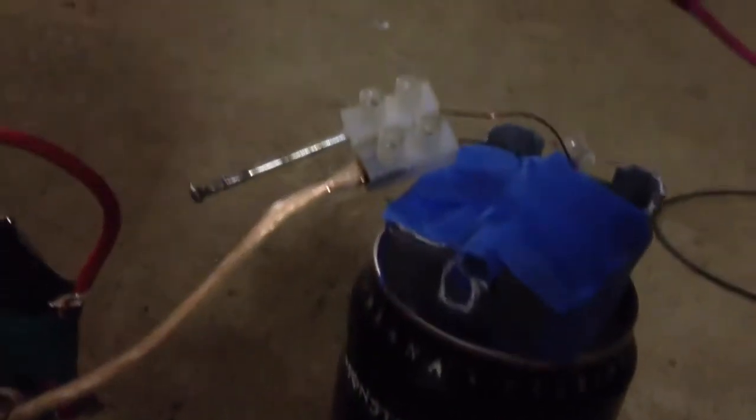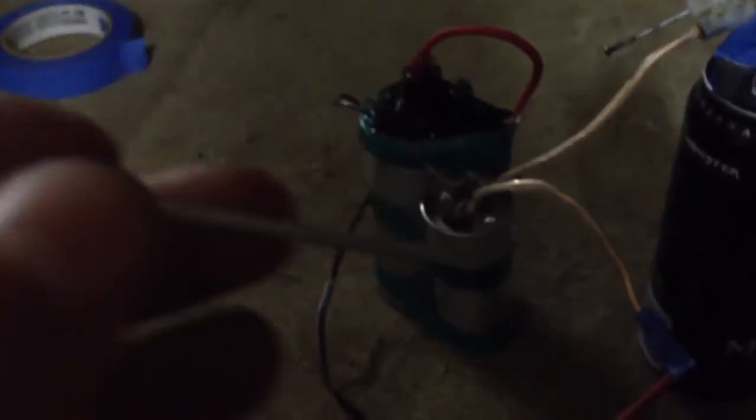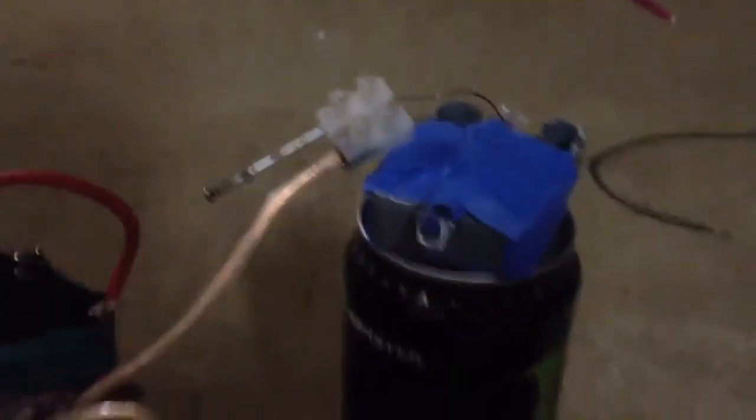This is a coil gun that I made. Don't know if it will work or not, but I'll give it a try. The projectile is just a nail or something — I think it's a rivet with the part cut off. Not many windings, so I don't know how powerful it will be, and it isn't very big compared to some of the capacitors they use to power coil guns. So I'll see how it goes.